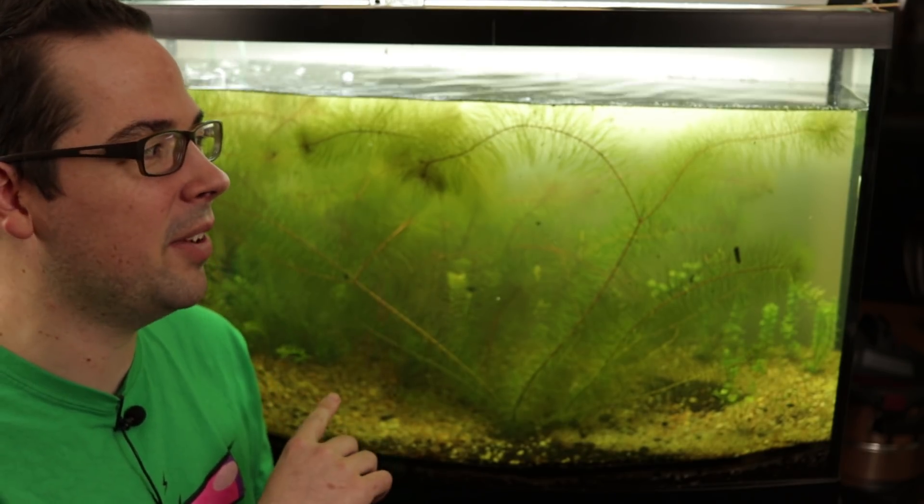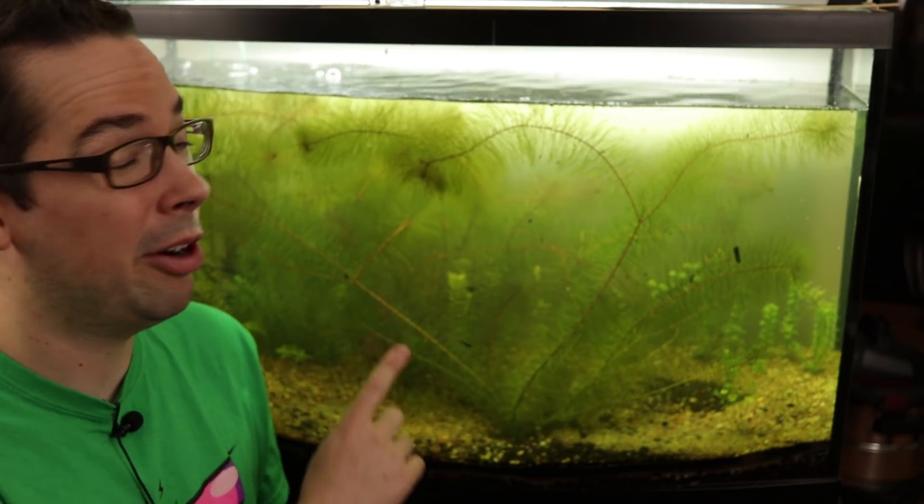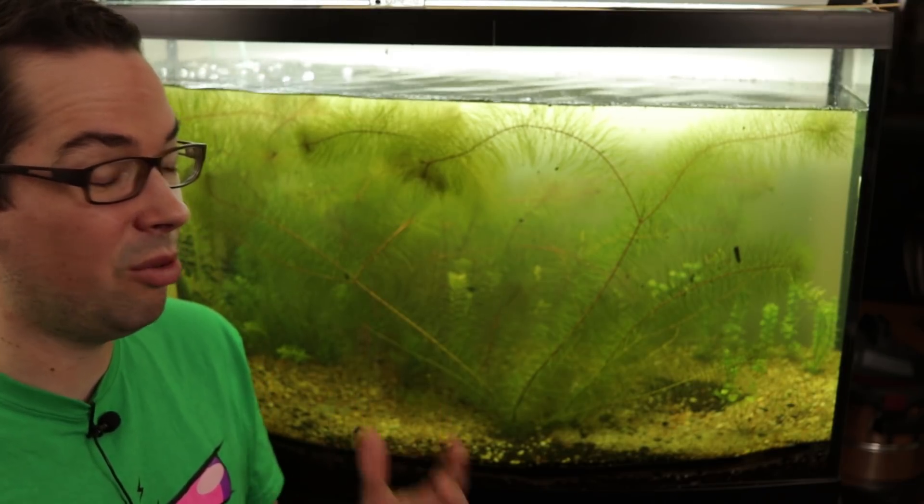Hey you guys, this week's update video has probably been a long time coming for those of you that have been anxious to know how our shrimp tank is doing. Overall the shrimp tank is doing great, but there have been quite a few changes since the last time you've seen it in the video, and I think that was in February.